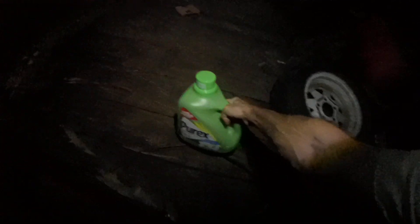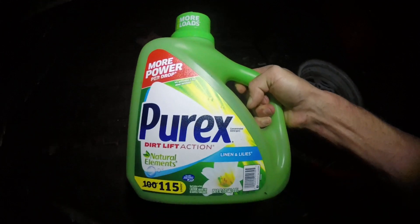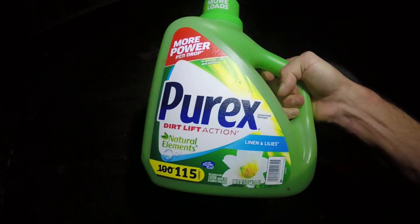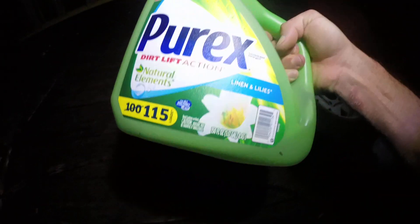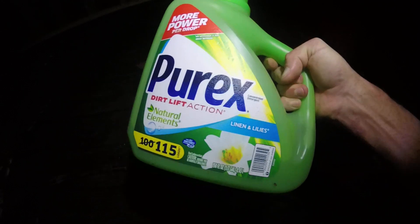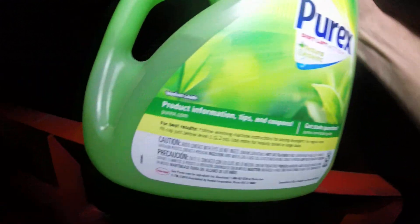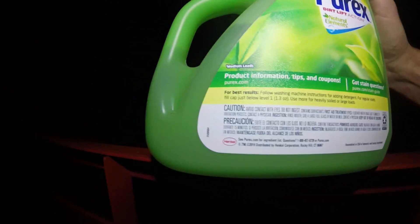Here's what I used for surfactant — Purex. You can see it's the natural version, less fragrance or maybe no fragrance. It does have a little bit of a smell. I'm going to do another video and fill people in on some of the things about surfactants.